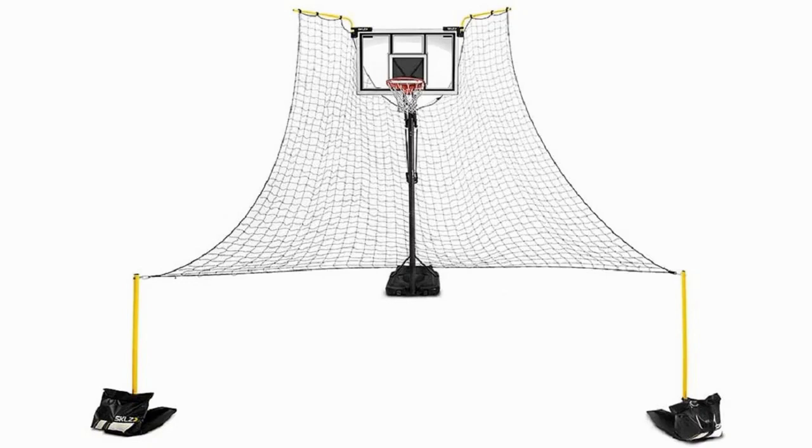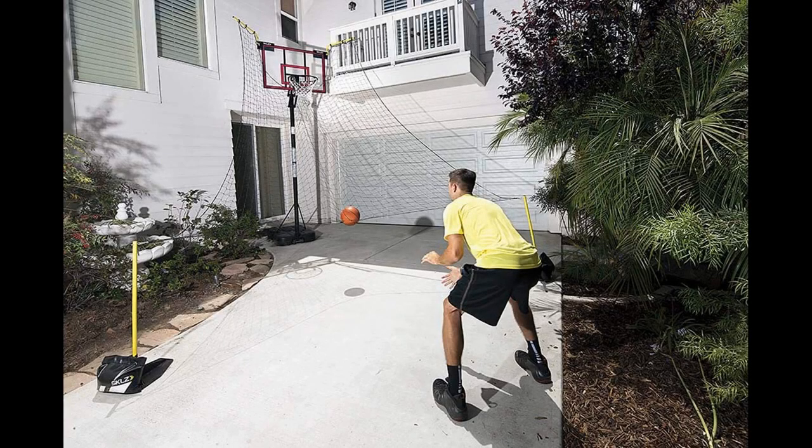It allows you to get the most out of your practice session and it's easy to set up. Price-wise, this comes in around the mid-range — much cheaper than some of the most expensive ball return systems, but more expensive than many as well.